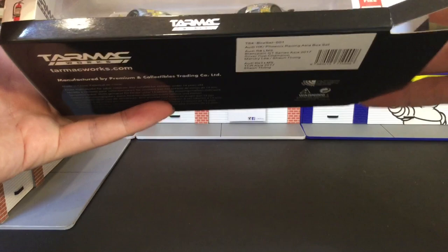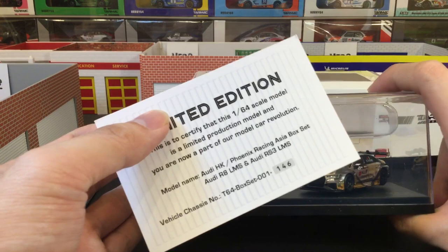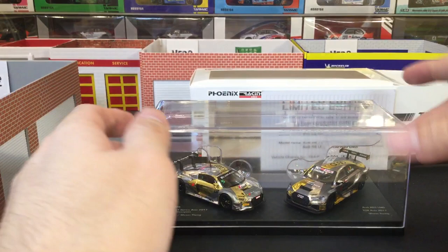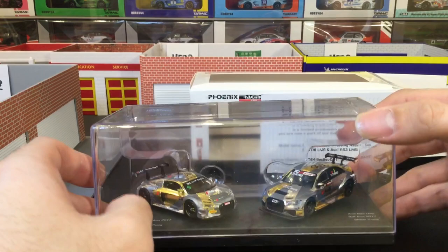So this is actually — I'm not sure — I think this is the very first time Tarmac released two cars in a display case like that. It came with a card this time; it's the first time they finally do this limited edition card. Mine is number 146. And also this is the first time they actually engineered the blister to hold the cars in — I think this is to avoid shipping damages, to basically try to hold the car in place. I'll just very quickly take them out.